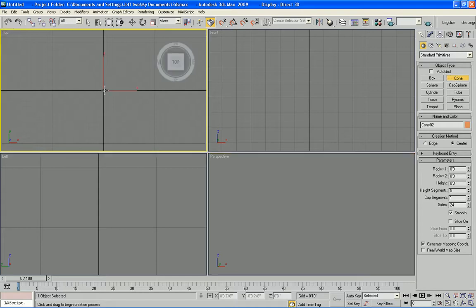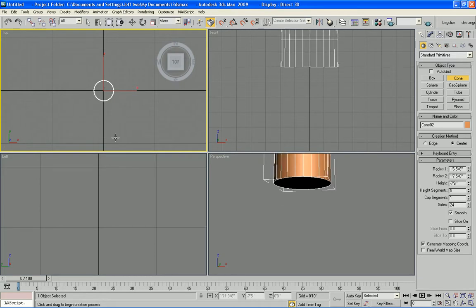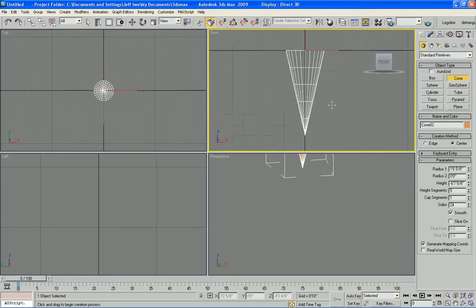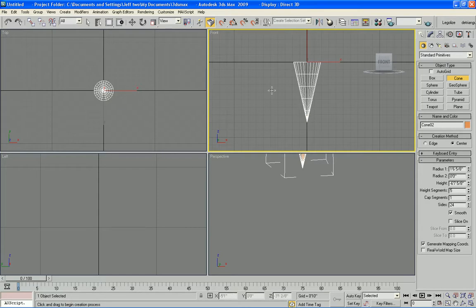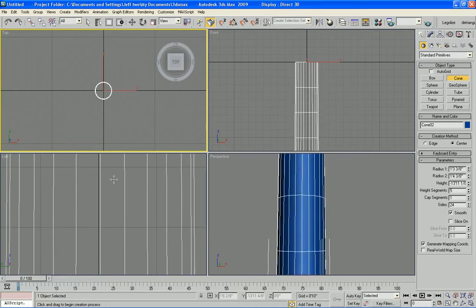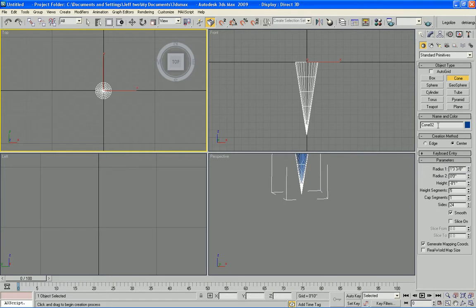We're going to go to the top view and draw our first ring down and tapered. That's a little better — it's just not very accurate as far as size and shape, but here we go.